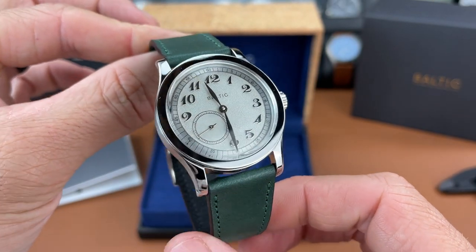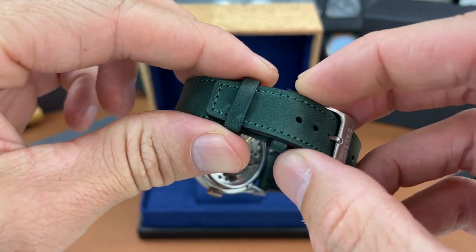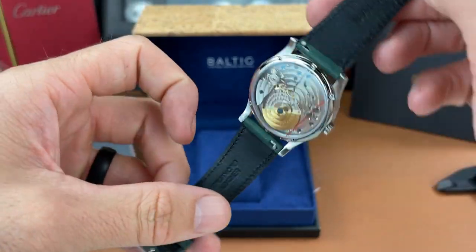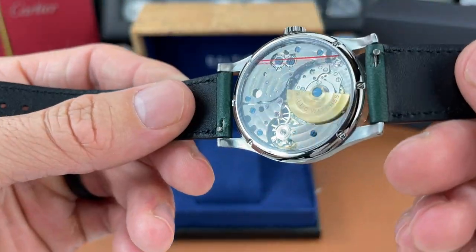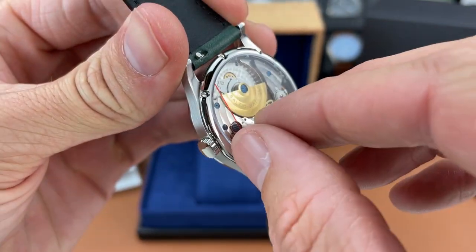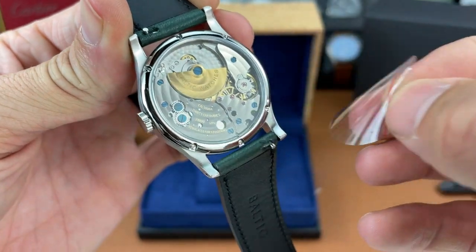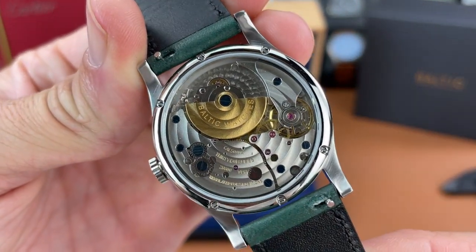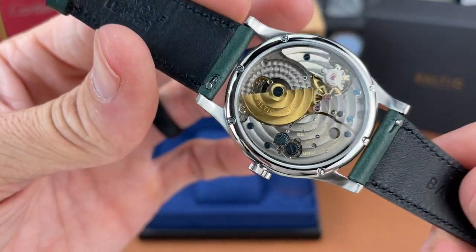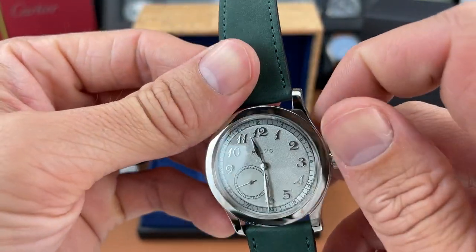I don't know all the details about this watch yet — stay tuned for a full review — but you can see that it is a micro rotor movement, which looks pretty nice. It is a Chinese micro rotor movement, but I think it looks pretty good at first impressions. This is the first micro rotor movement I've ever had, so I think it's a great concept.